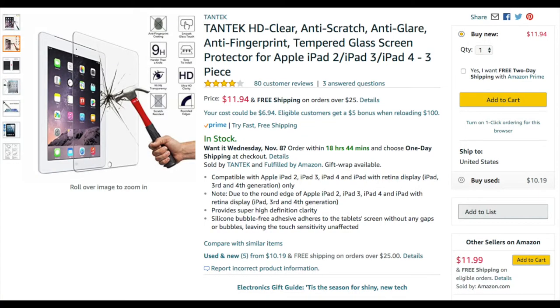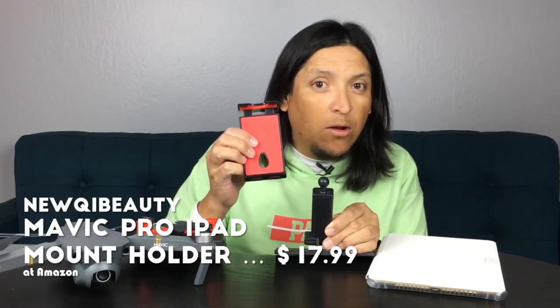When summer came around I started flying the Mavic more, but the summer sun is very bright on your iPhone. I use an iPhone 6 Plus. To compensate, I got myself an iPad — a bigger screen — with an anti-glare film on it, which helps a lot with the summer sun. In order to use the iPad with the remote control, I had to get myself an iPad holder.